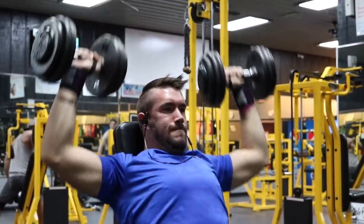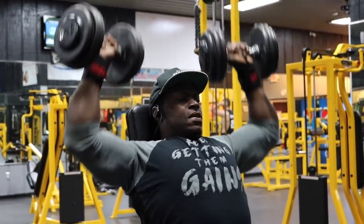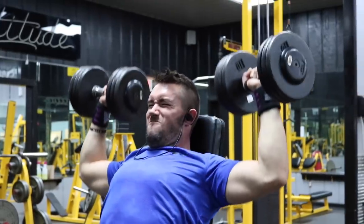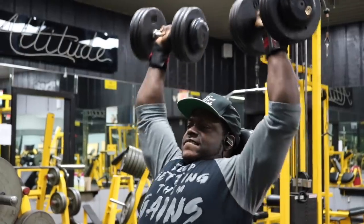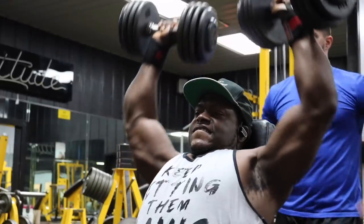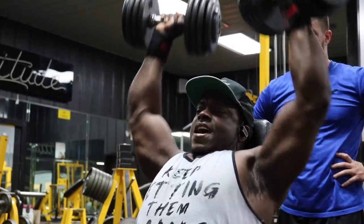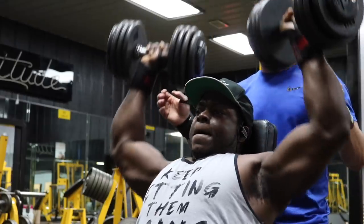Our first exercise is the dumbbell shoulder press. We have six total sets and this is how I want your reps to go — make sure you're adding weight every single set. First set, choose a challenging weight for 15 reps. Second set, 12 reps. Third set, 10 reps. Fourth set, eight reps.